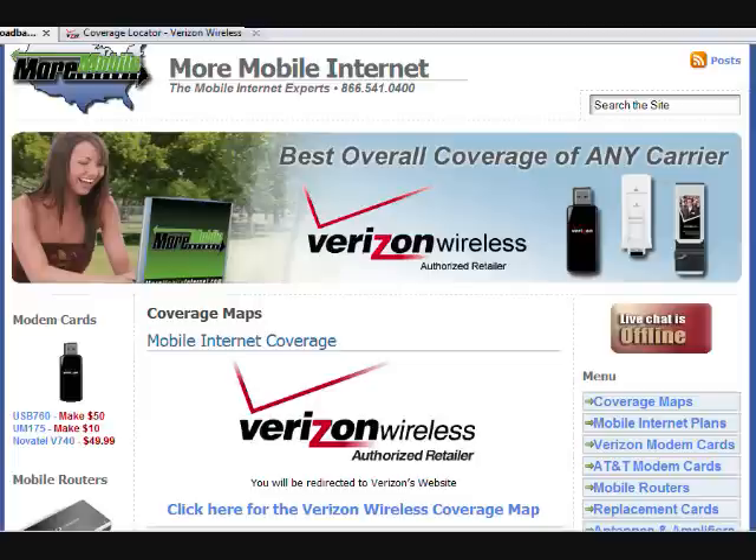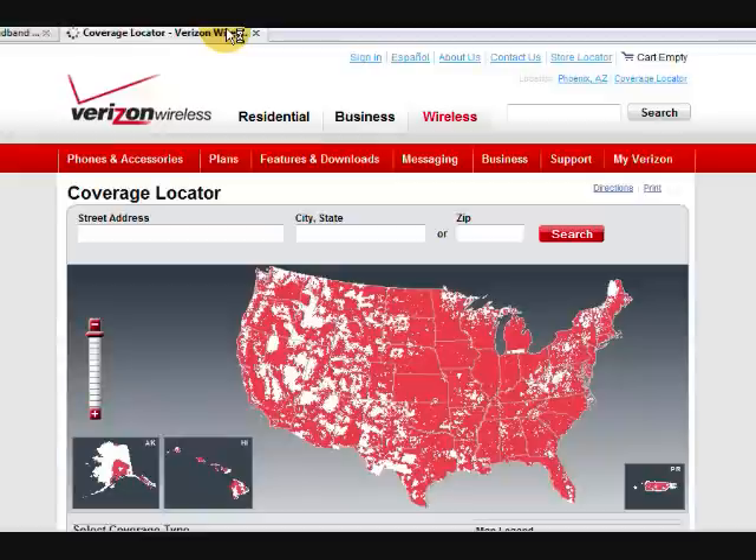Hi, this is Annie. I'm going to walk you through how to check your coverage using the Verizon coverage map. The first thing we're going to do is click on the logo for Verizon Wireless and that will bring up our coverage map.